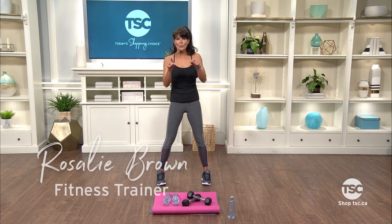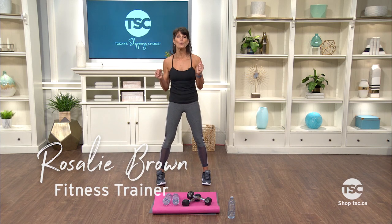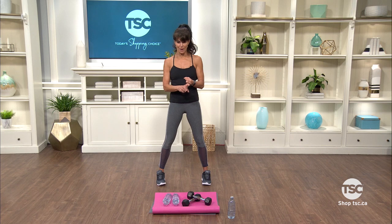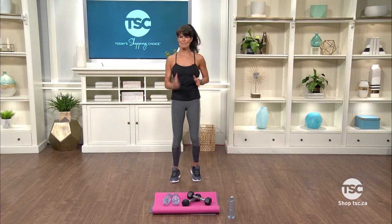Hi everyone! Rosalie here with your 10-minute workout. That's right, just 10 minutes. Today for your workout we'll be using weights or a water bottle. Let's get started and make sure you tell your friends about this. Let's get moving together.